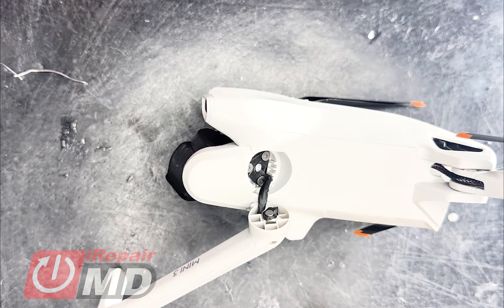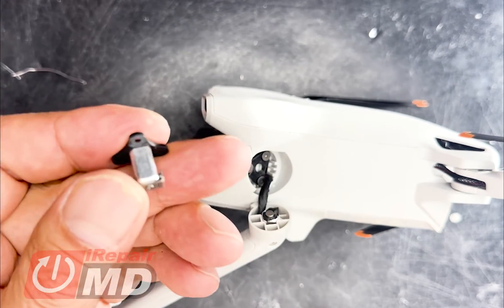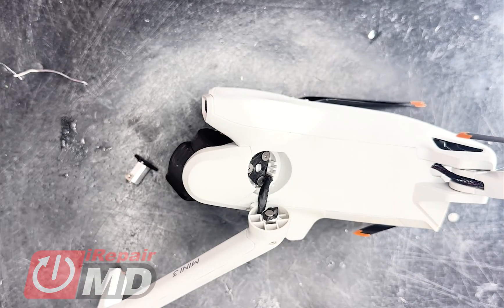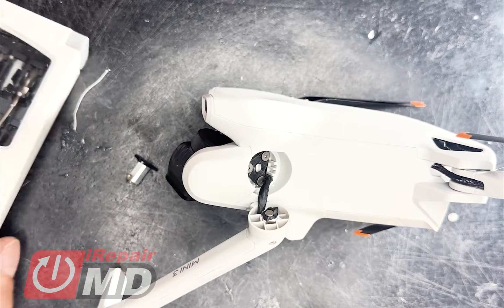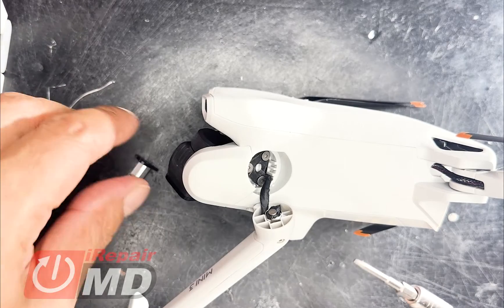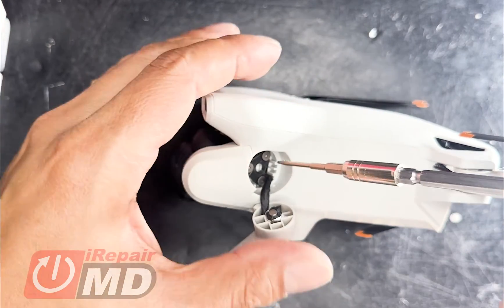So now with this, you are going to need a new pivot joint for the front arm and a T4 screwdriver. You can buy a set of screwdriver tools from my website and get both the parts. Let's go ahead with the repair. This should be a very easy repair using the T4.